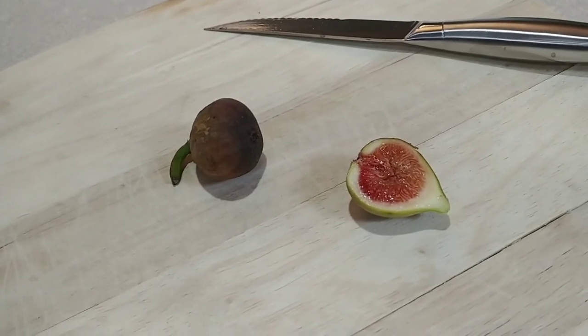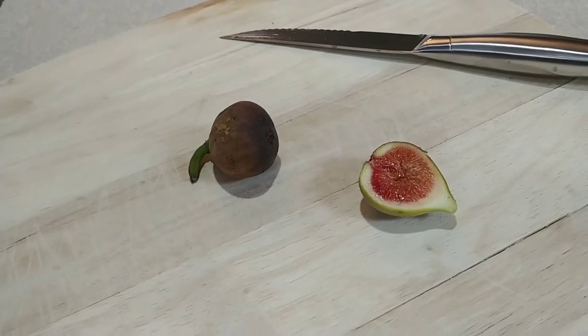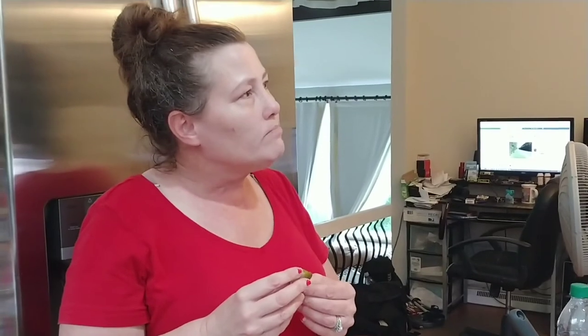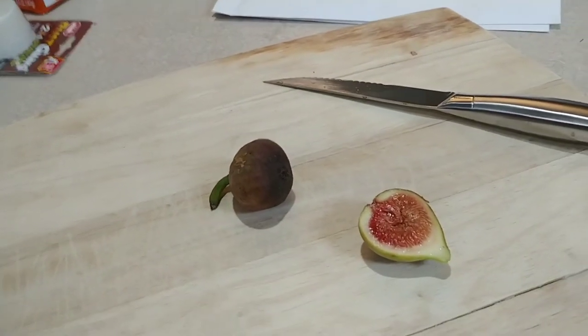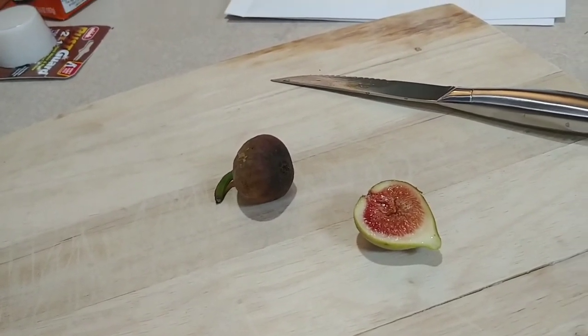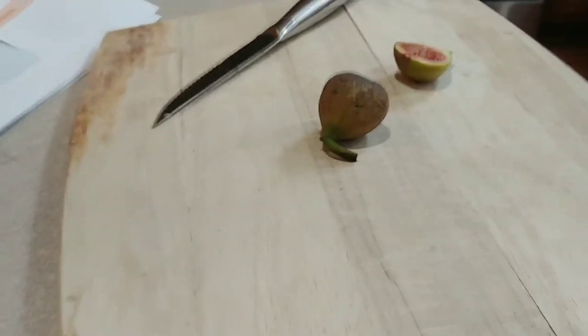I can't quite tell what the taste is. I think it tastes like butterscotch with honey, and a little bit of like nut flavor, and kind of like the texture of a watermelon. It's sweet but fruity. Not too nutty, just a little bit of a nutty taste.